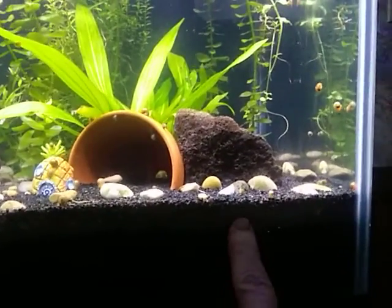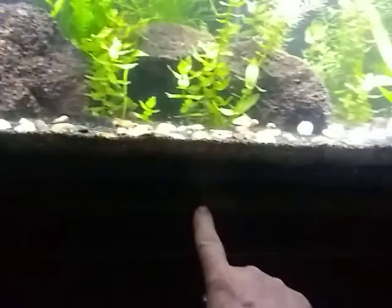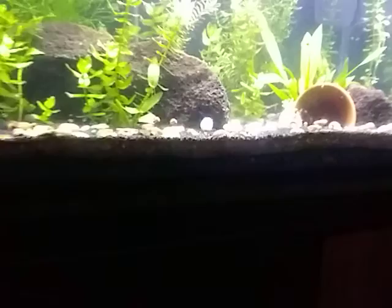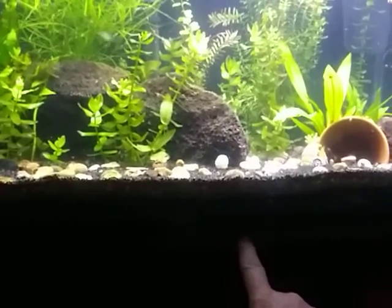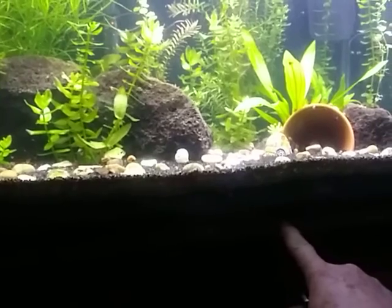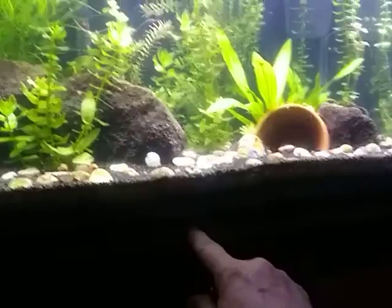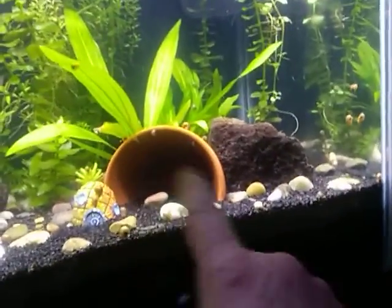This is the one where we used the black diamond sandblasting sand. We had taken some soil out of the yard, mixed it with gravel and sand, made a base layer, then put two to three inches of black diamond sandblasting sand on top, a few little decorative rocks, and put a little cave in there.